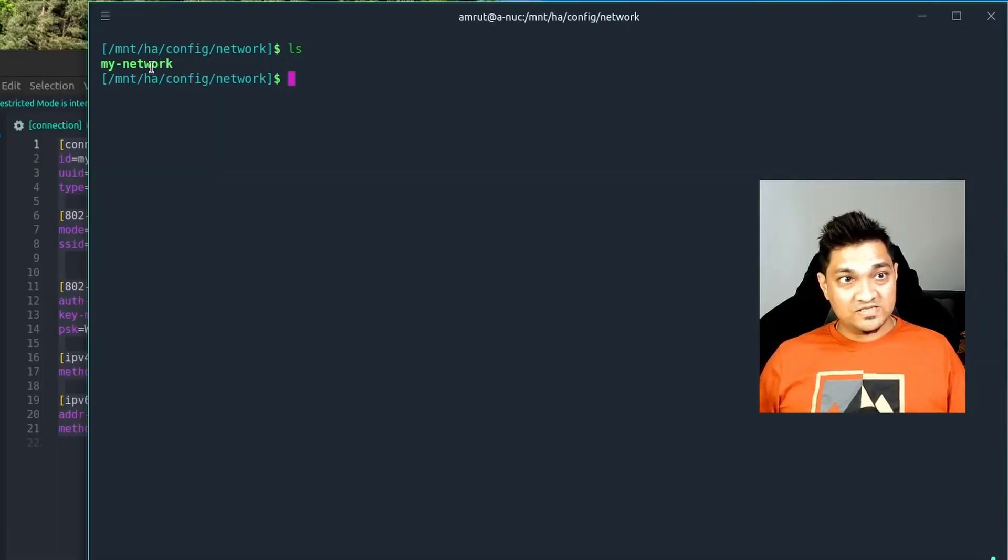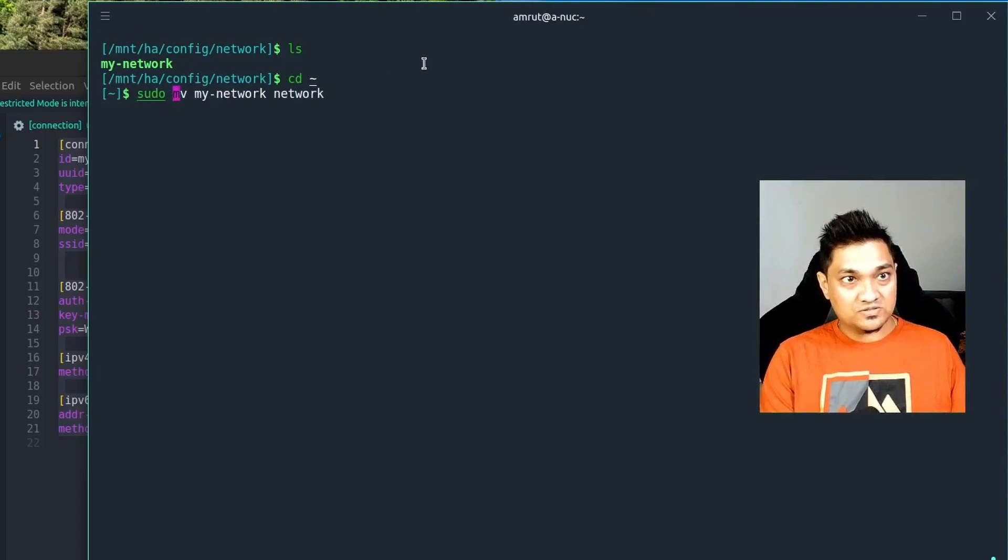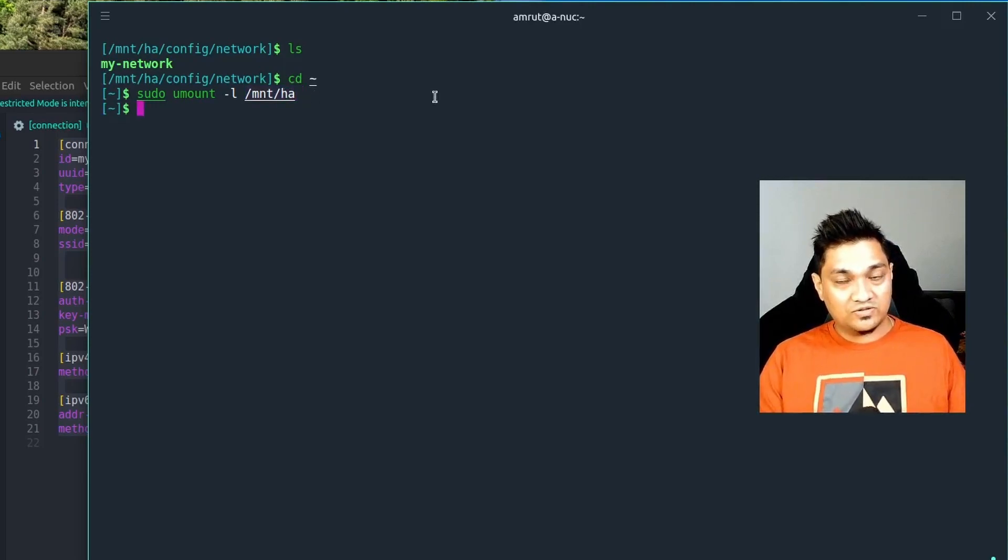Now with the file written, we'll unmount the drive. Go back to the home directory by typing 'cd ~', then run 'sudo umount -l' followed by the mount location directory. The drive is now unmounted. That was the Ubuntu method.